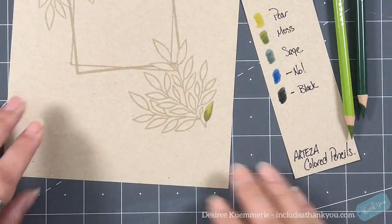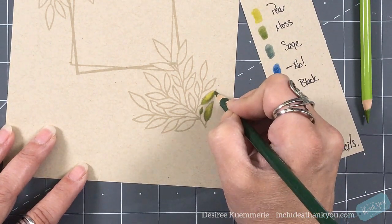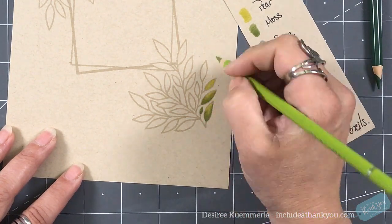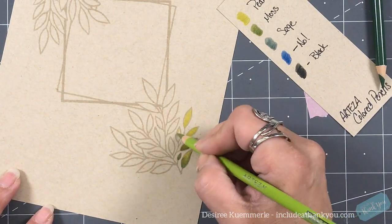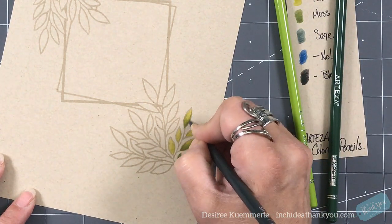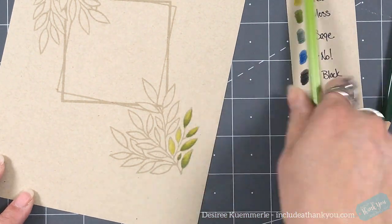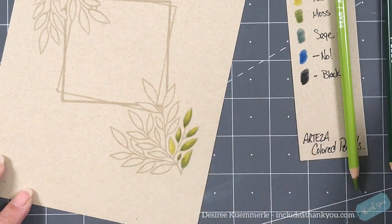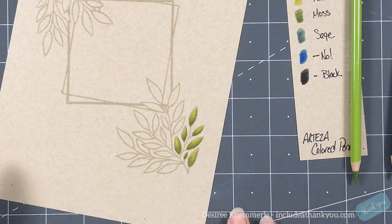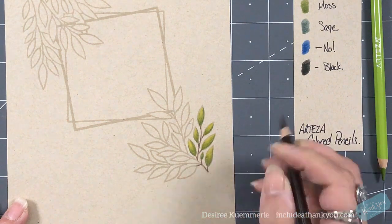So I chose my colors — you can see I have pear, moss, and sage. Now there's one blue I said no to, and then I have a black. You can use that blue even though I said no — it would be fine. What I'm doing here is putting down a layer of my light color first, then coming in with the medium, which is the moss, then coming in with the darkest, which is the sage. I do like the color combination I chose, although I wish I had put a little bit of that blue at the bottom of those leaves just to give it a little more depth.